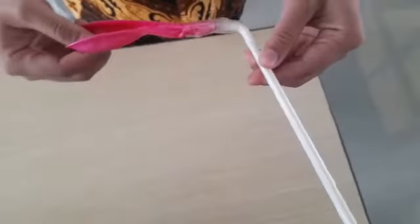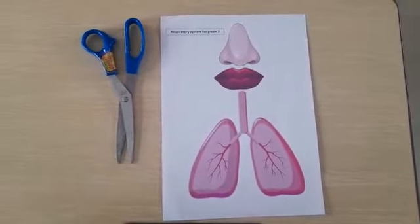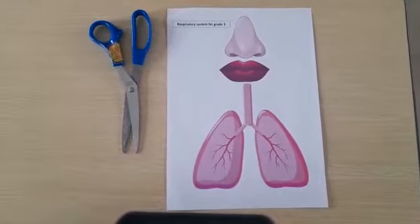It will be like this. Okay, good. Next, take your print out of mouth, nose, and lung. After that, you must cut out the print out of the mouth, nose, and lung. Cut the nose, mouth, and then the lungs.